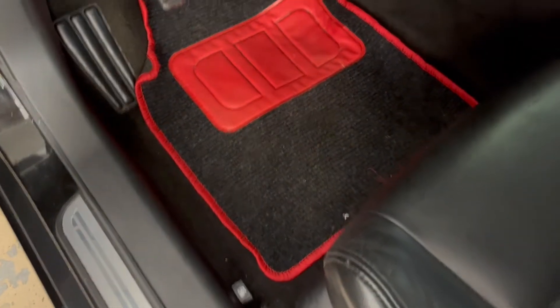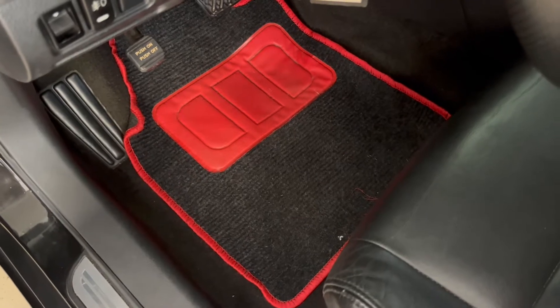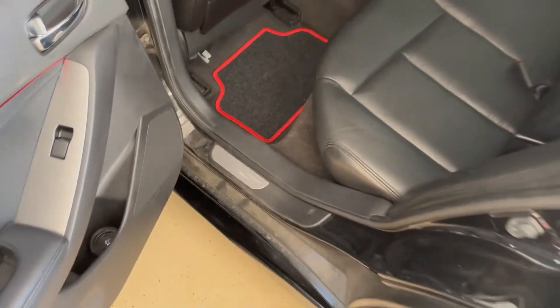Then we'll come to the bottom — the floor mats. Got these off Amazon, it's just a universal fit. Got these for like $40 for the whole set — there's a driver's side and then a passenger side.